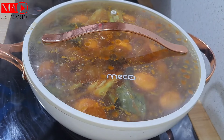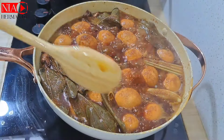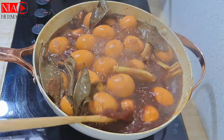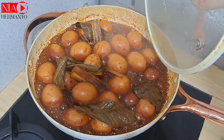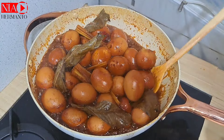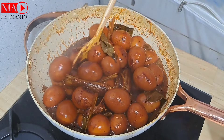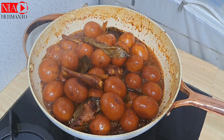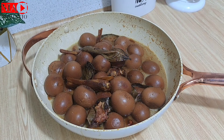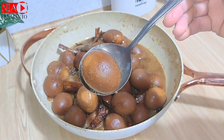Dimasak lumayan lama sampai airnya surut. Jangan lupa sesekali dibuka dan diaduk. Tips dari aku: kalau mau baceman wangi dan warnanya coklat bagus, gunakan daun salam kering, bukan daun salam basah — hasilnya jauh lebih bagus. Ini hasil baceman aku, sudah cukup, apinya dimatikan dan diaduk sebentar. Lalu ditutup sampai benar-benar dingin, sekitar 1,5 jam. Hasilnya warnanya cantik banget dan padat.